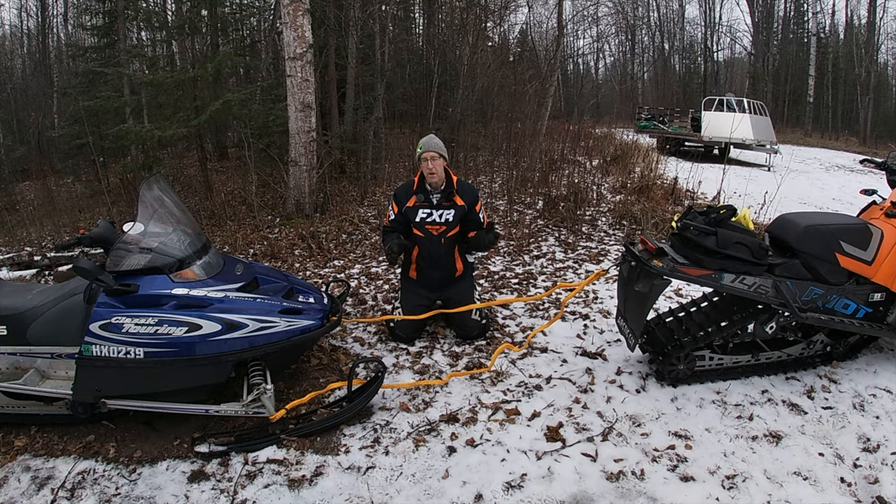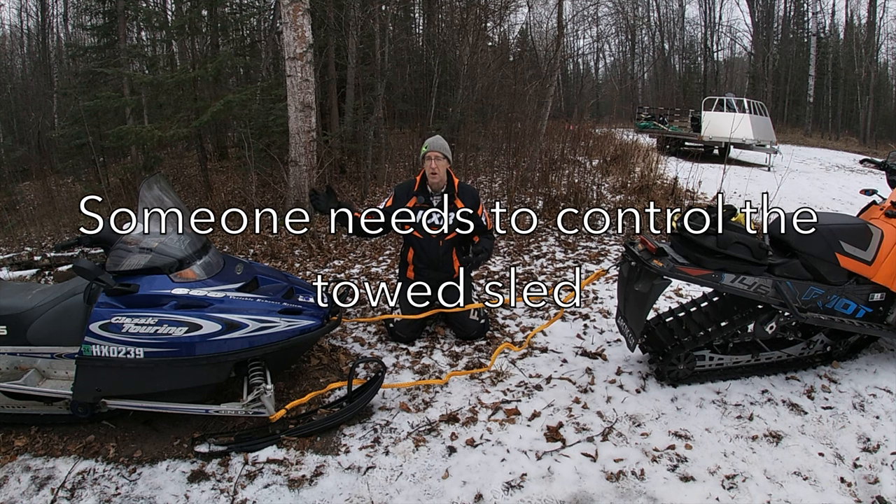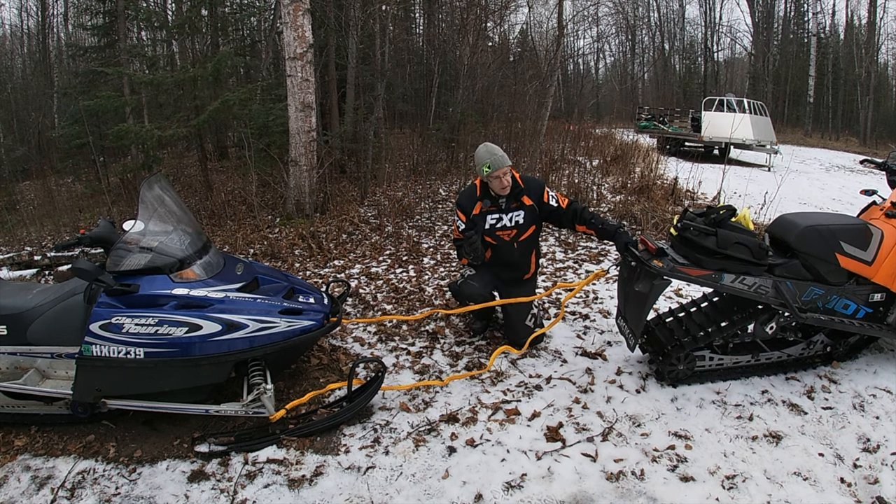You still need somebody to steer the snowmobile being towed. Whoever's snowmobile it is, have them sit on it and steer and use the brakes.